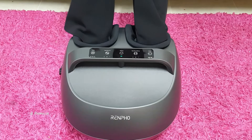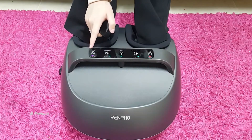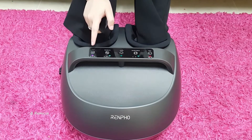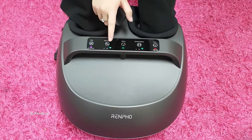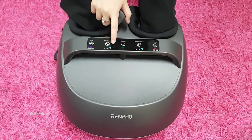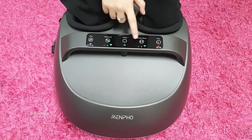This feels very relaxing. Wow, I can already feel the effect of it. You can see that it starts with the air intensity and the knee intensity both at low.